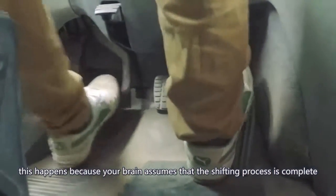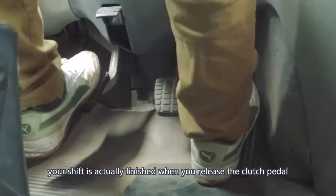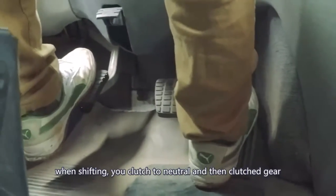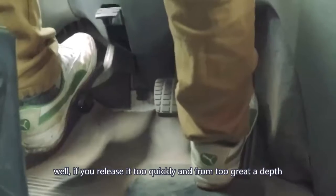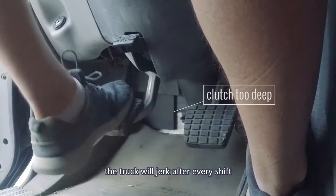This happens because your brain assumes that the shifting process is complete when you move the shifter into gear. Your shift is actually finished when you release the clutch pedal for the second time at the end of your double clutch. When shifting, you clutch to neutral and then clutch to gear, and as soon as the shifter hits the gear, you release the clutch pedal. If you release it too quickly and from too great a depth, the truck will jerk after every shift.